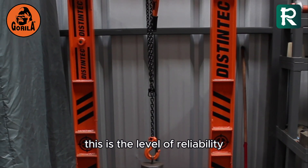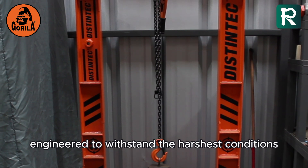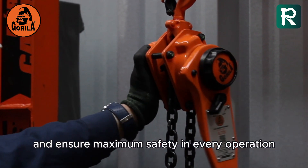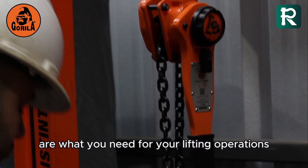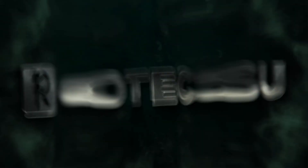This is the level of reliability you can expect from Gorilla lever hoists, engineered to withstand the harshest conditions and ensure maximum safety in every operation. If reliability, durability and maximum safety are what you need for your lifting operations, Gorilla lever hoists are, without a doubt, your best choice.